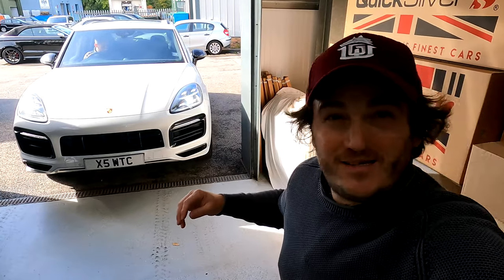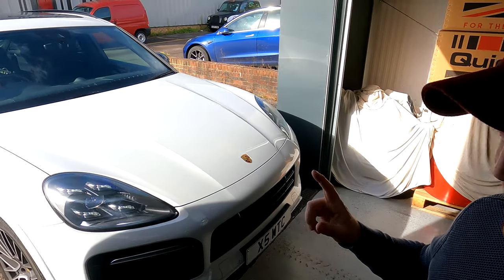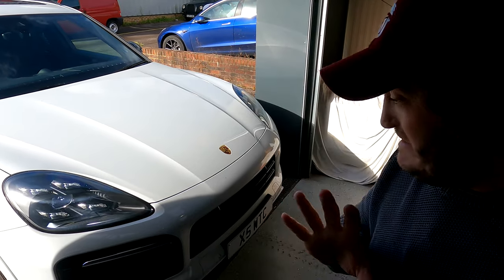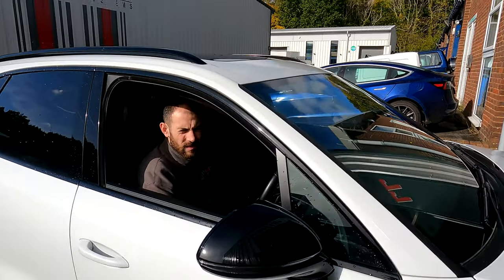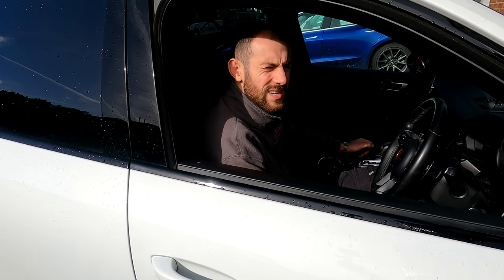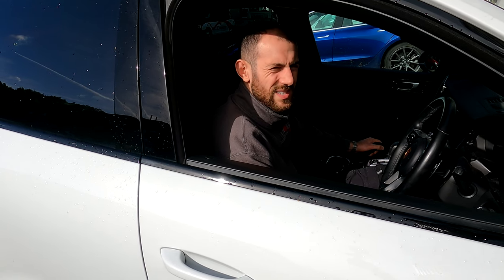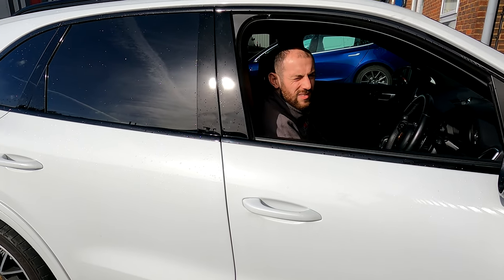Good afternoon, people of YouTube - welcome to the channel. This is a Porsche Cayenne 3-litre e-hybrid. I know what you're all thinking: can we make it sound good? It's an e-hybrid 3-litre V6 turbocharged with a hybrid system, but it's still a nice petrol engine, so we're just trying to get some sound out of it really.